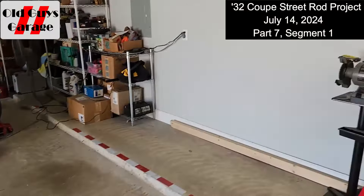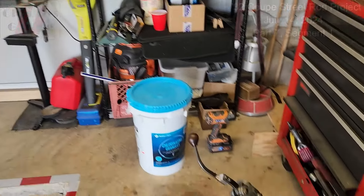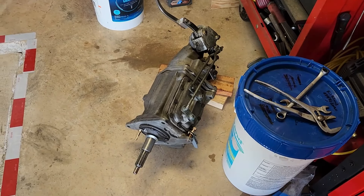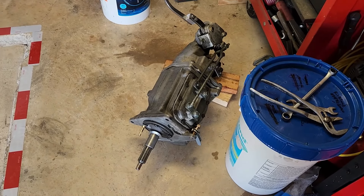June 14th, 2024, Part 7, Segment 1 of the 32 Ford Coupe from the Two Old Guys Garage. This is Bob.